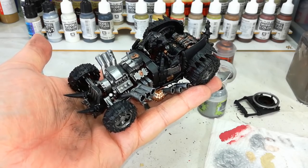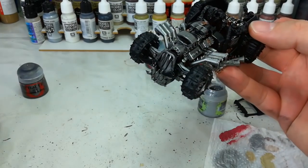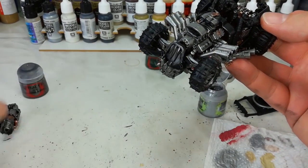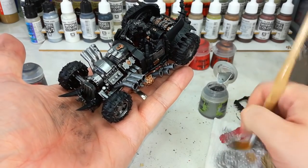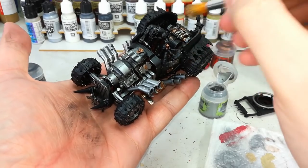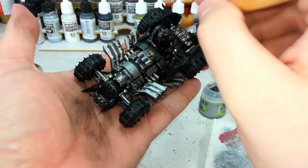Now we're starting to cook with gas — this doesn't look too bad. Don't forget that all of these techniques are going to apply to your gunner as well. So now that I've got a few little bits of visual interest on the model, we're going to bring all of those metal areas together with a drybrush of Necron Compound. I've just got one of my soft cheapy brushes here and I'm just going to go over the whole model very lightly.